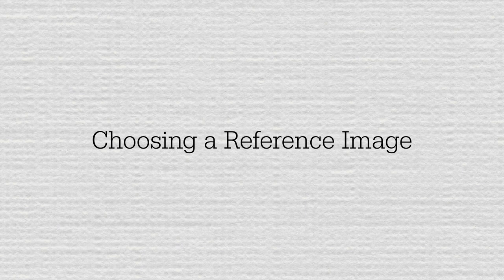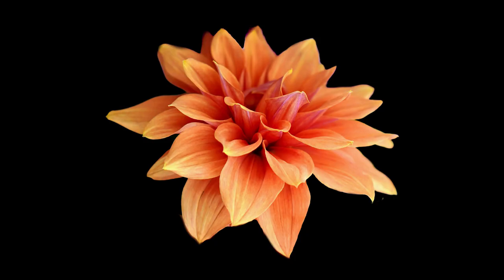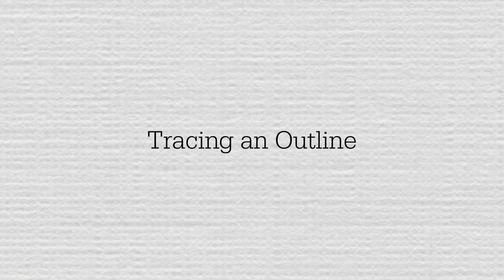I am a photo-realistic artist, which means I use photos as a reference image. Here is the reference image that I'm using for my dahlia drawing. This one came from a royalty-free reference site called Pixabay. I edited it and added a black background to suit my project.